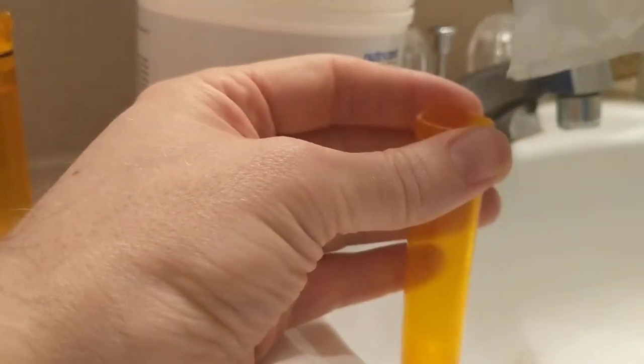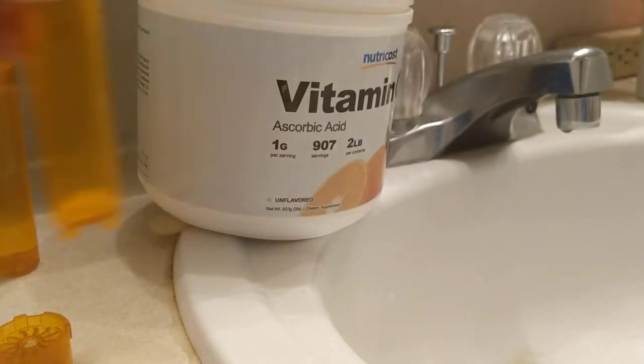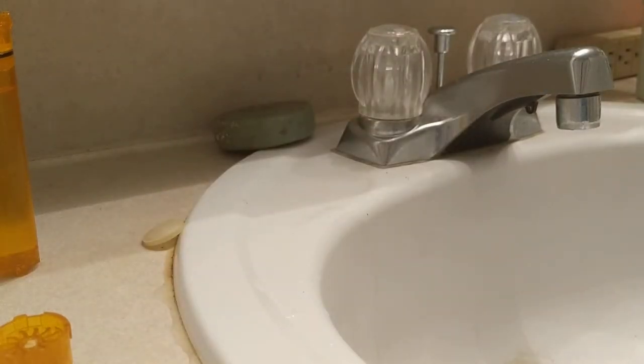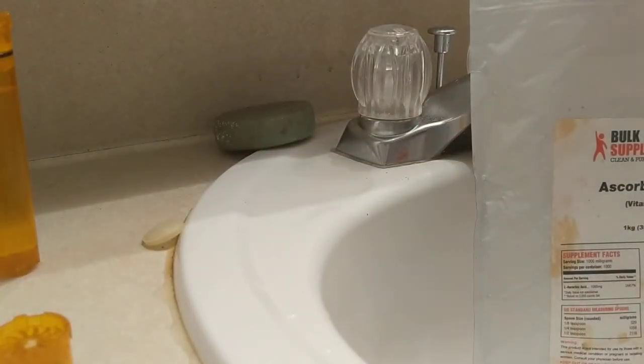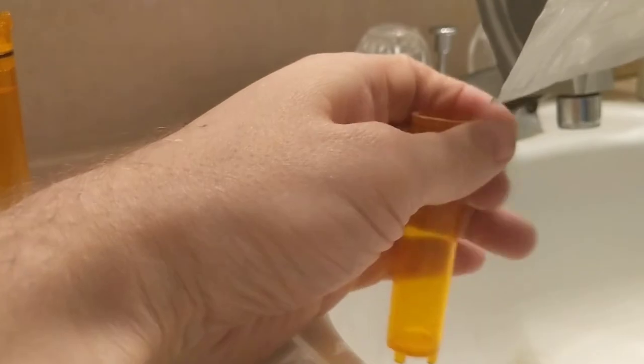I take the vitamin C powder, put it in the bag, and then pour it into the container. There's just a little bit left over from last time. I dump some crystals into the bag, but yeah, I think the crystals actually work better inside these containers and last a little bit longer, so that's actually what I use.